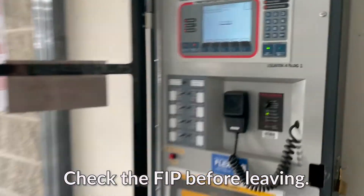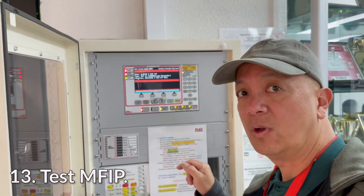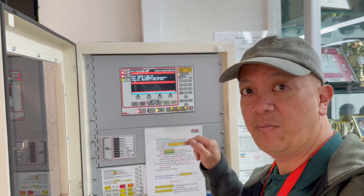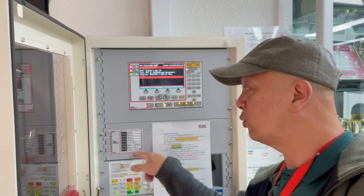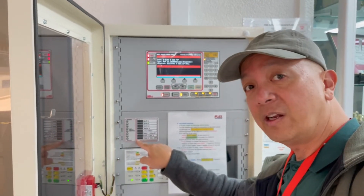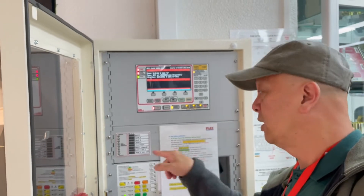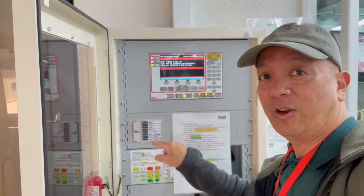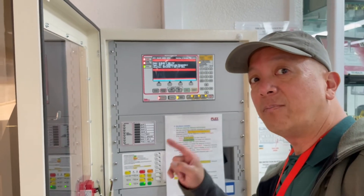Now we are back at the main fire panel. As you can see, building three — where we came from — still shows the alarm. We're going to use that alarm to test the main fire indicating panel. You have different methods: you can test this panel first, isolate that particular building sub-panel, then test it — you'll see the red light on while isolated with no noise — then reset and come back. Either way, the alarm is already recorded in this panel.